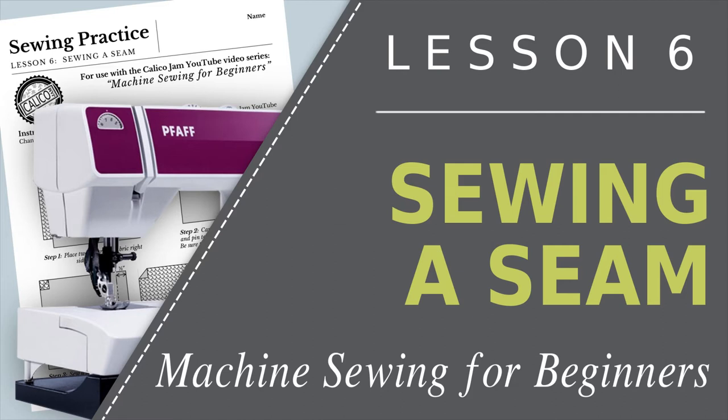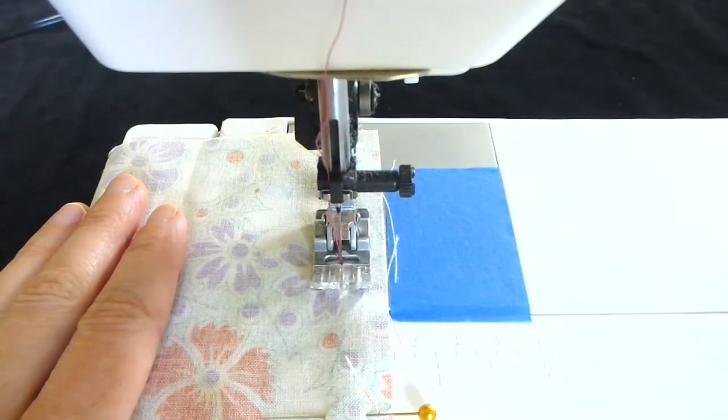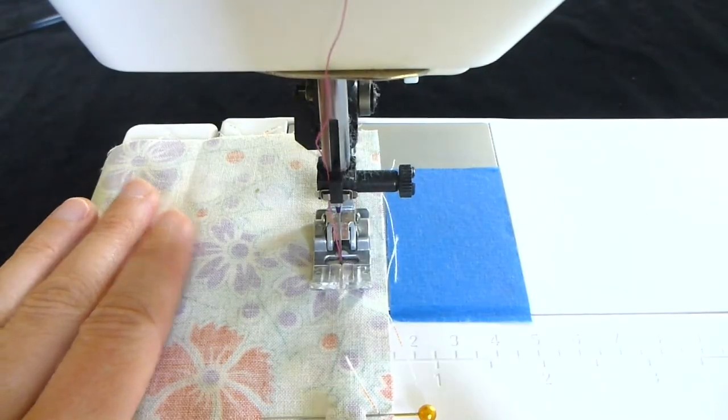Welcome to Lesson 6 of Machine Sewing for Beginners. In this lesson, you will be sewing a half-inch seam to join two pieces of fabric together.